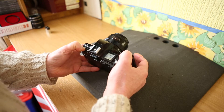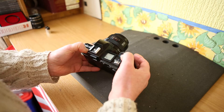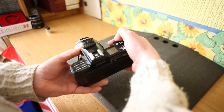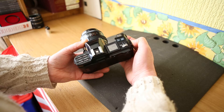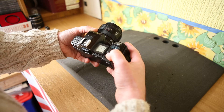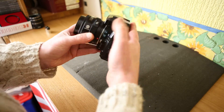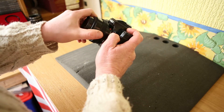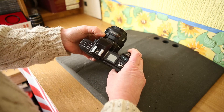Shutter mode, drive: single shot, continuous shooting, and self timer — all working. Lens disconnects and connects back on. Macro facility as well — all seems to be perfectly good.